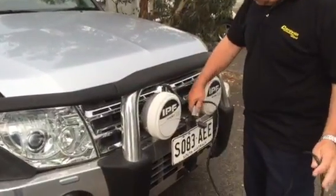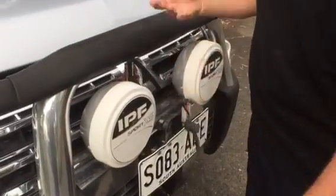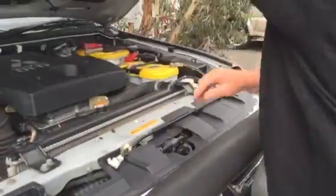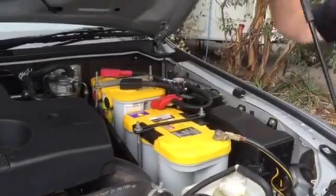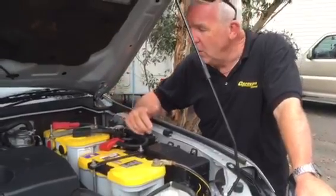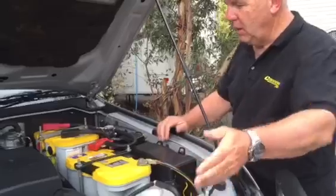And what we do is we just plug that in to an Anderson plug that we've already got connected here — simple connection. Then just showing you what it does: over here we have two batteries, and because we've been out all day and the fridge in the back's been running with no solar, it's had to support it all. So our auxiliary battery is down a bit.